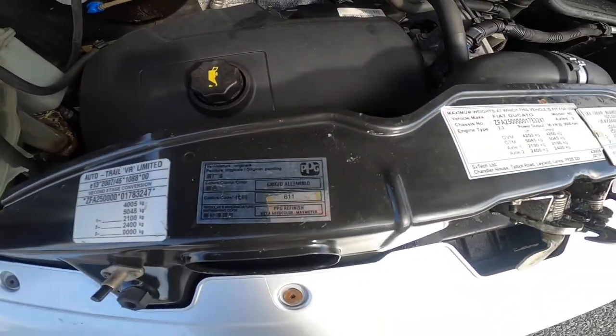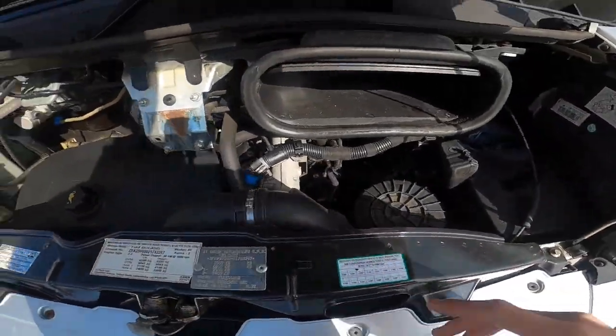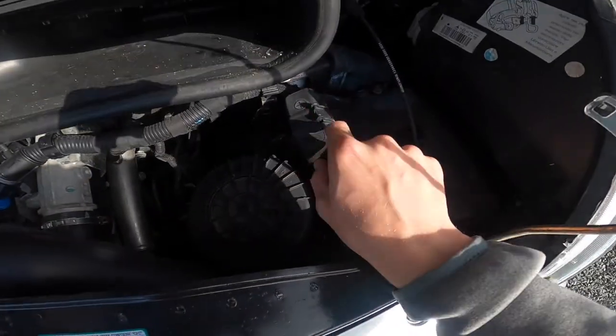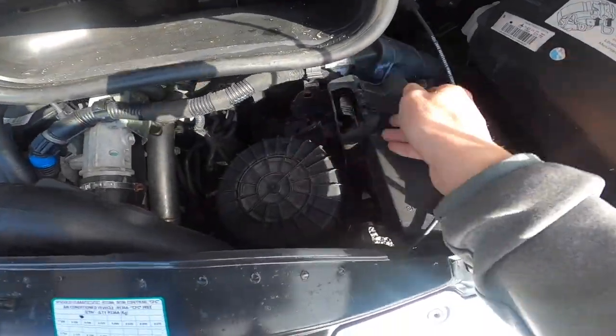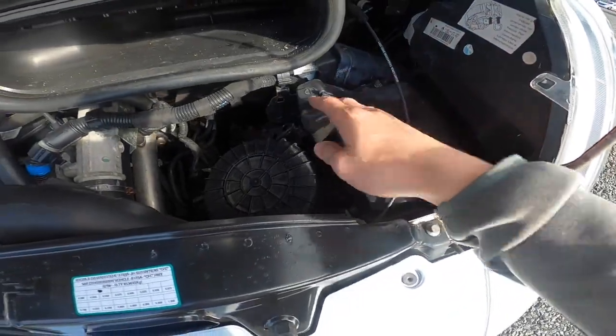Paint cord and earth terminals for giving or receiving a jump start. Just under here, lift this cover up and you've got your positive for charging or jumping the vehicle should you need to.